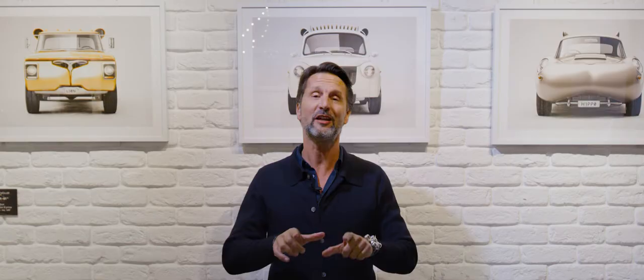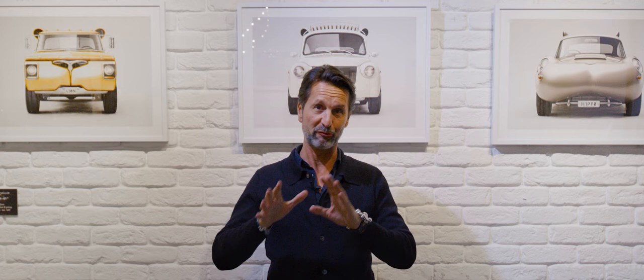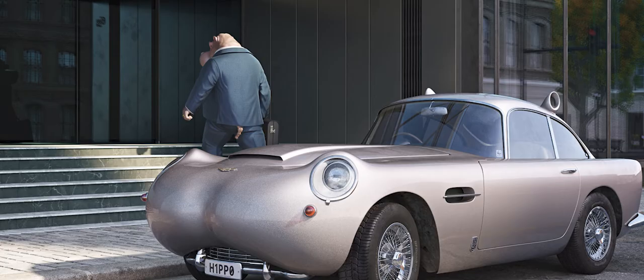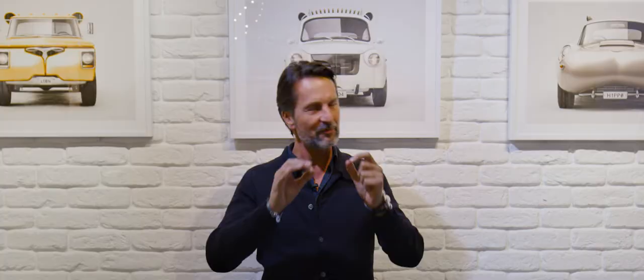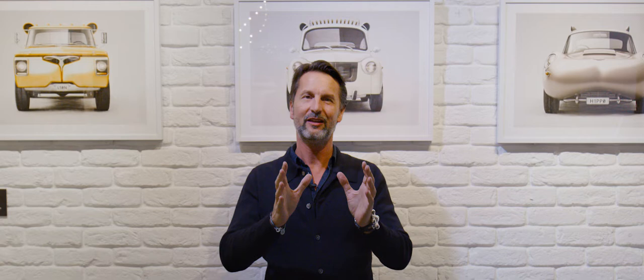The first time I saw a piece from Frederic Muller was this hippopotamus DB5 and I cracked up. I mean, that's the epitome of class — it's Goldfinger's Sean Connery — and when I saw his drawing it just made sense, of course it's a hippopotamus.